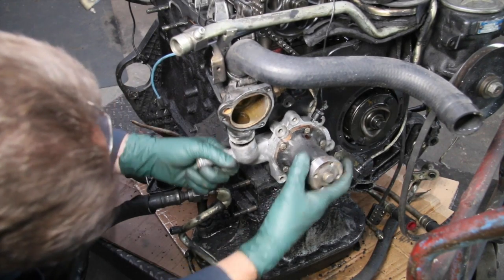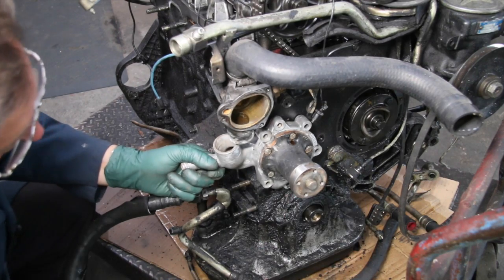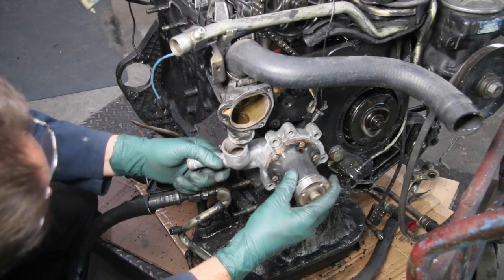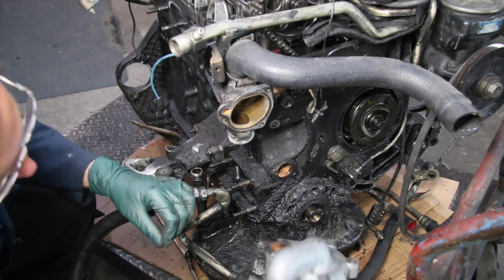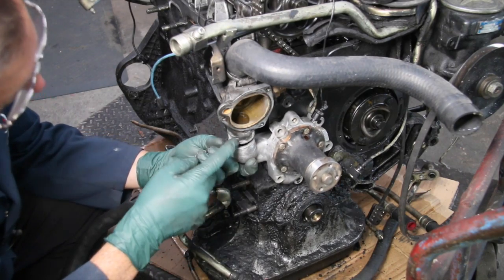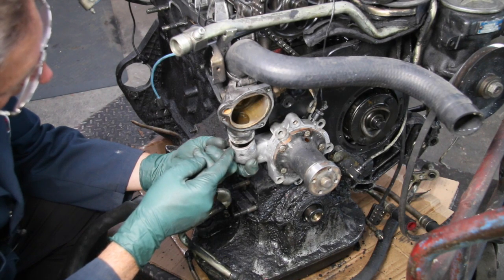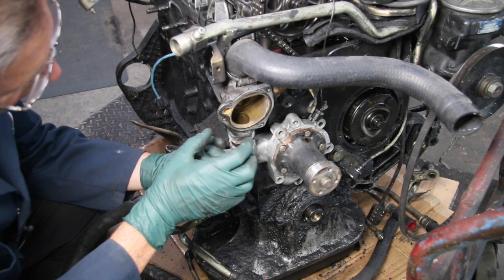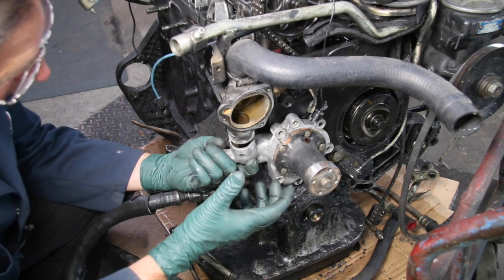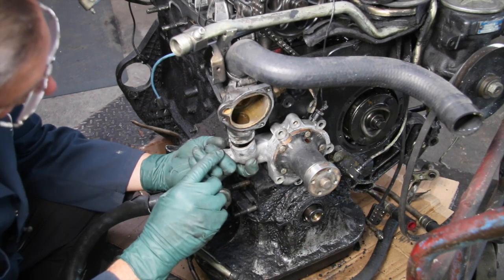It's usually this bottom bolt here that's hard to get to and will require removing the front pulleys. When you're replacing the water pump housing, you also want to replace this short hose right here — we call it the short hose. We have a kit with clamps, and this is something you should replace since it doesn't get replaced a lot during normal maintenance. Keep an eye on this hose — it can be a problem if it's been neglected.